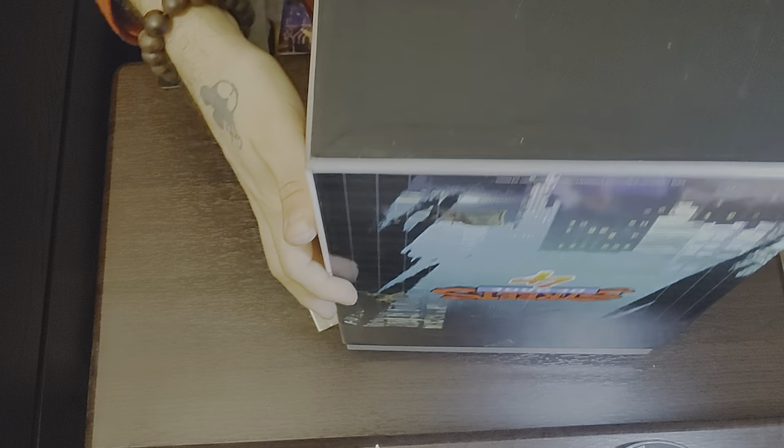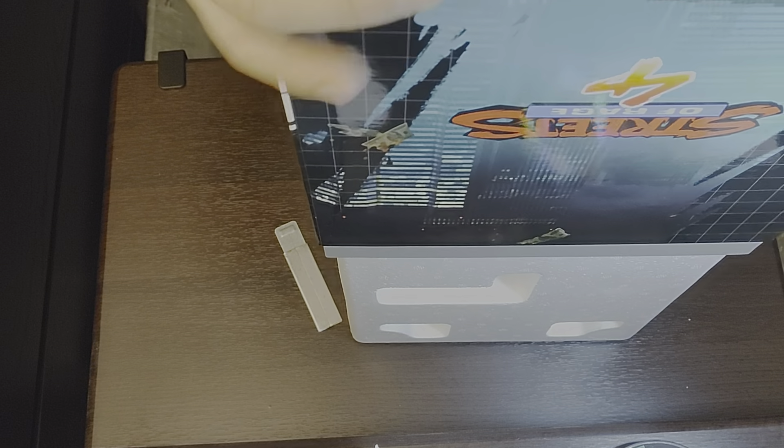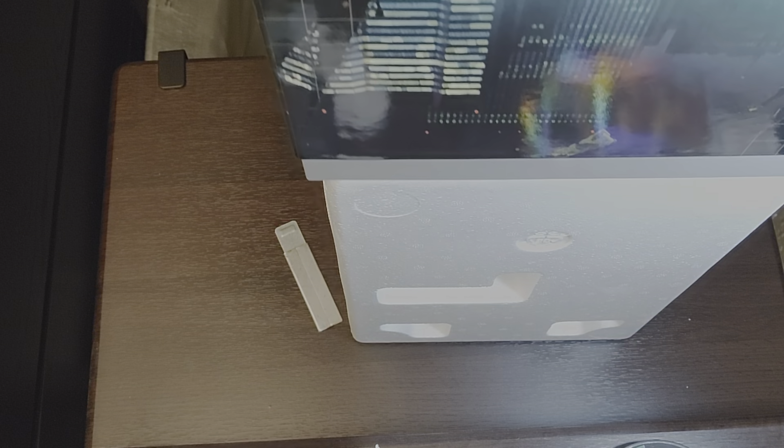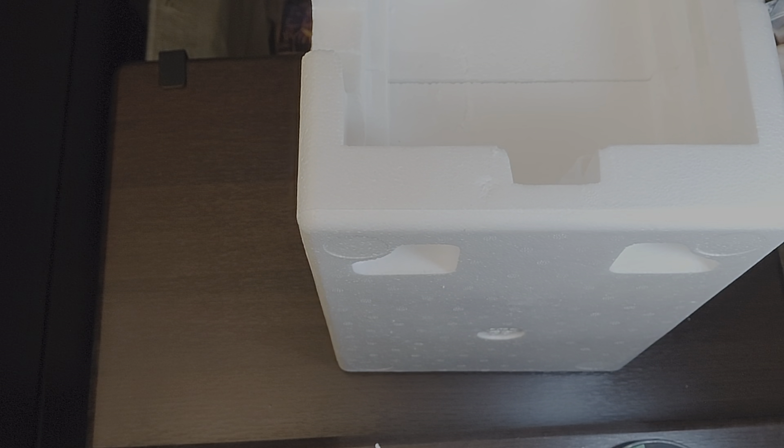Let's go back into the main box. I feel like I should flip it around — hopefully nothing falls. Nothing broke. Let's keep it pristine, cut the tape, and flip it around. Limited Run did a really good job packing this up. I'll cut the tape on the bottom to split it open.